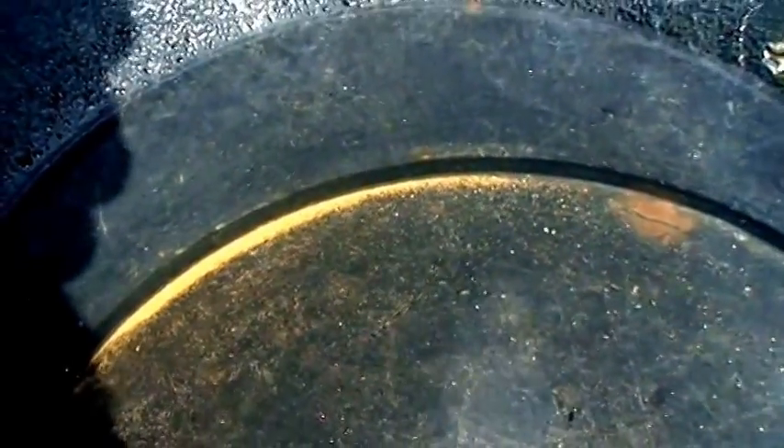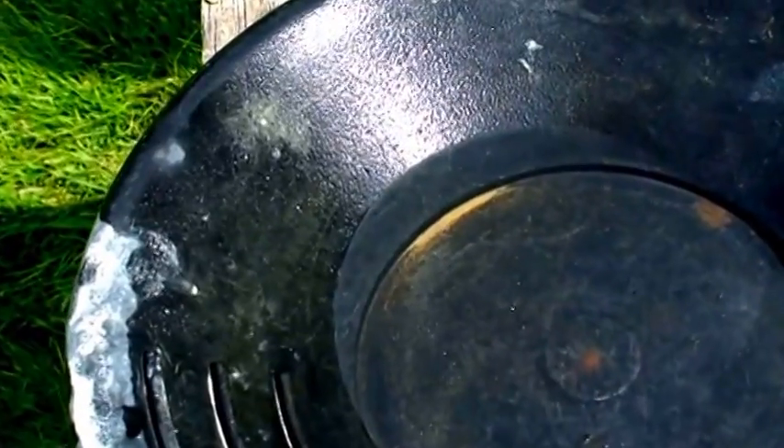This is what came through a 325 mesh screen. Actually a good percentage of what was on that table was 325 minus. Here's the material that passed a 200 mesh and was caught on a 325 mesh. It's still very fine to the eye, but significantly larger than the 325 mesh. And here's the material that did not pass a 200 mesh, so all of this material is larger than 200 mesh.